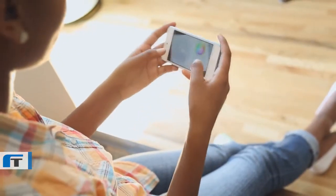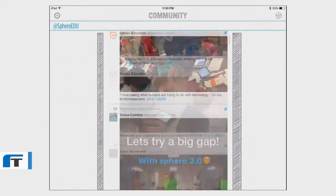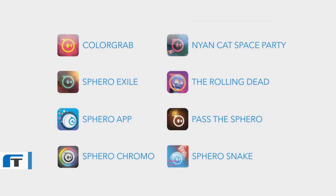If you need a break from coding, turn your device sideways to just drive, or tap on the community tab to see what others are creating. Spark Edition is also compatible with all of the other games and apps already available for Sphero.